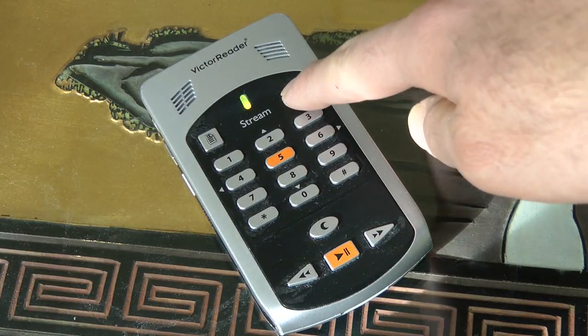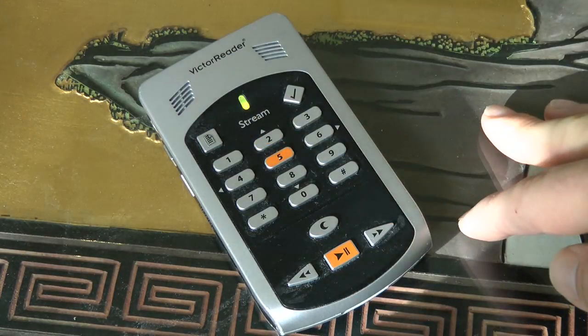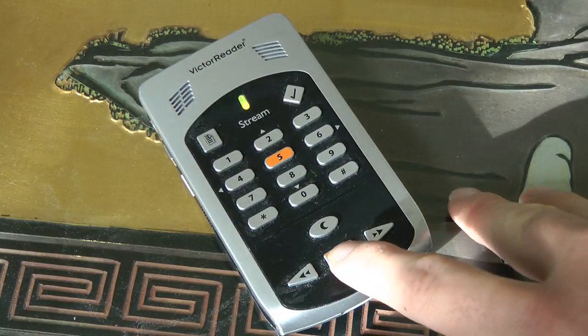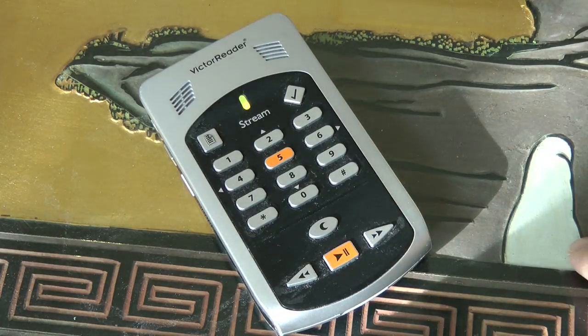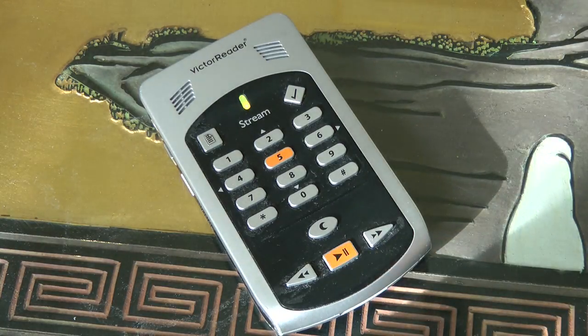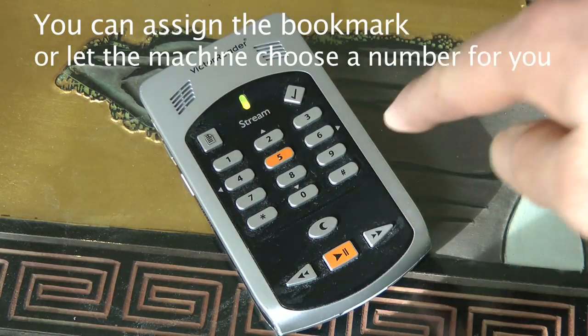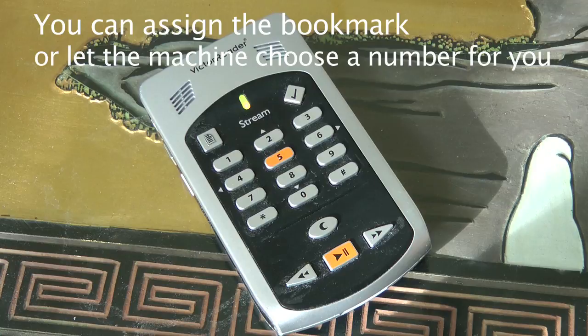So to insert a bookmark, as I mentioned earlier, you hit the check mark twice. It says 'Go to bookmark,' then 'Insert bookmark.' I'm going to press 2, then hit play — it says Bookmark 2 inserted. Basically I chose the number I wanted to insert. I could have picked bookmark 1, 2, or 9, but I chose 2.